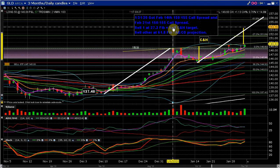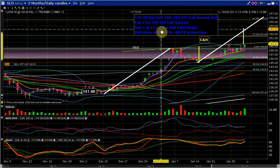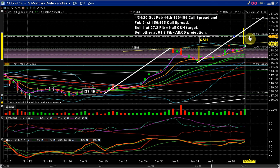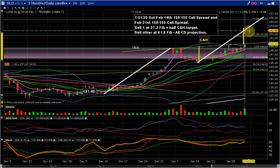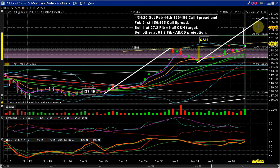What I'm going to do is sell one of them when price hits the 27.2 Fibonacci level that corresponds with half the cup and handle target. So when price gets up to this point I'm going to sell the near-dated spread, and then hopefully we'll probably get a bit of a dip and then it'll recover and go up to this point, and I'll sell the other one.